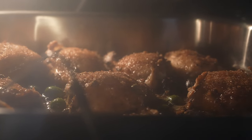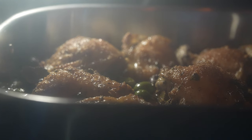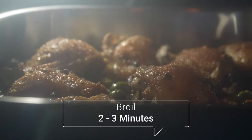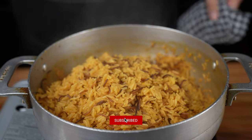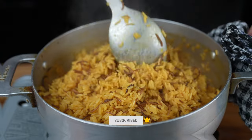And back to the chicken marbella. Once the temperature is 165 degrees Fahrenheit, set the temperature to broil for a couple of minutes to get the skin nice and crispy. After a total cooking time of about 35 minutes, your rice will be perfectly cooked. Fluff the rice once again before serving.